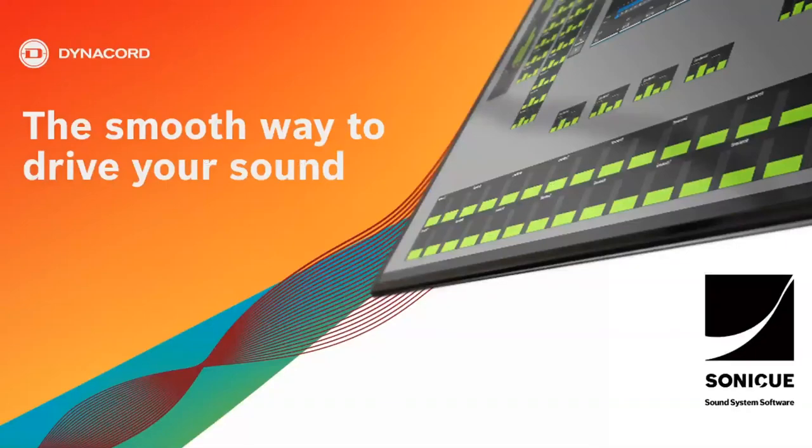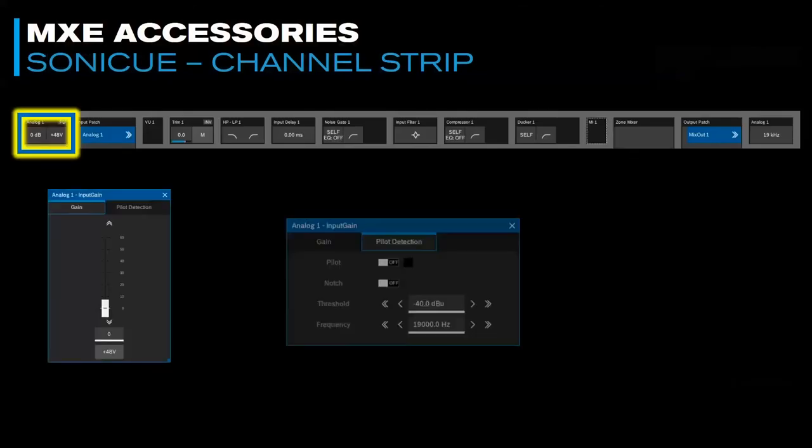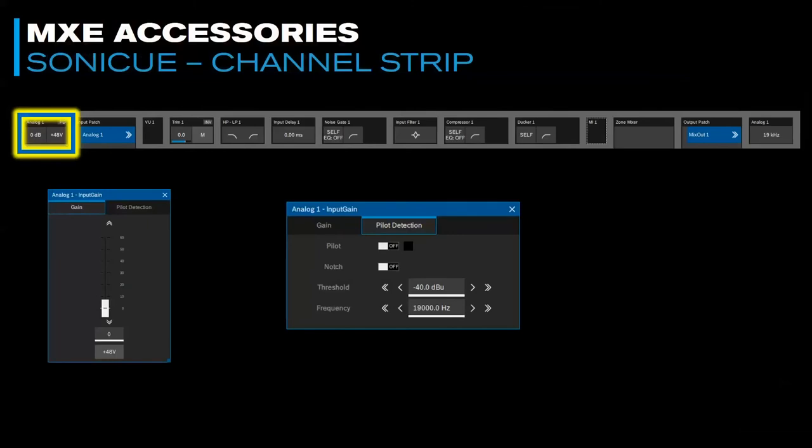SonicQ is our system software — not just product software. It's for the DSPs, mixing, wall panels, amplifiers, and even the loudspeakers in the system, and you control it all extremely easily with a drag-and-flyout kind of configuration. You'll see a little bit of it today, including some newer things in version 1.2 of SonicQ that will be coming out. In its first phase, the MXE5 in SonicQ is a fixed architecture, which makes it quite simple and easy to use.